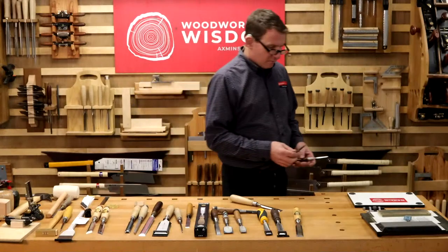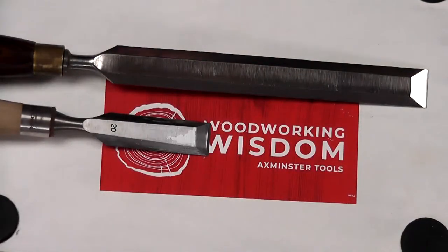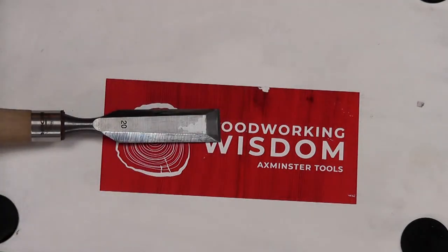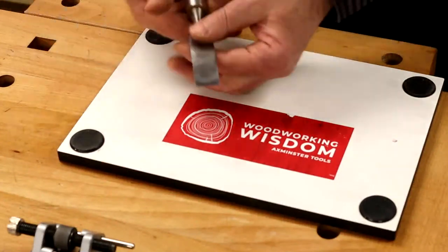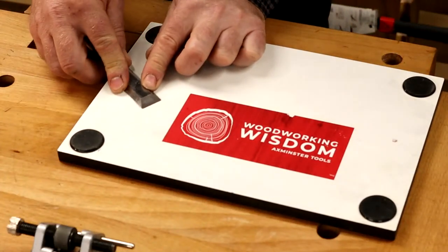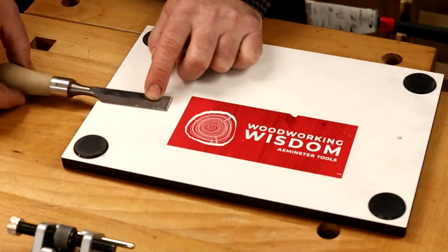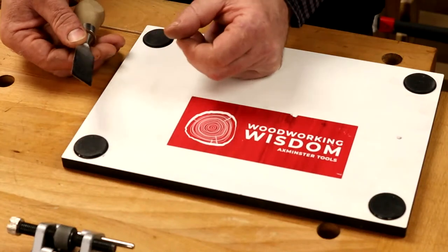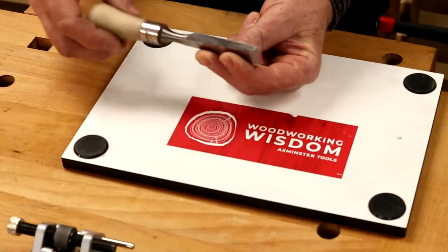The butt chisel — comparing it to a paring chisel, the butt chisel is a lot shorter. That's for getting into confined areas, getting in closer to the workpiece where you want to cut nice and small. It's about giving you more control — cleaning up the end of dovetails, tenons coming through where you put a wedge in. Treat it almost like a beveled edge chisel, just really a lot shorter.